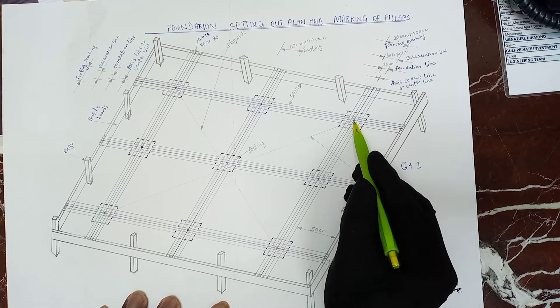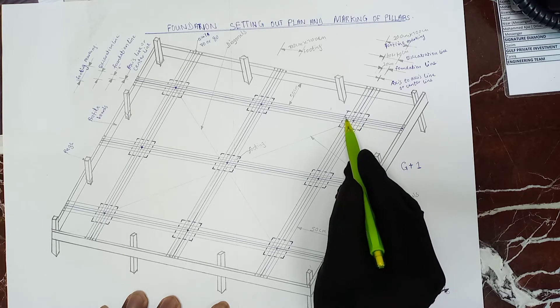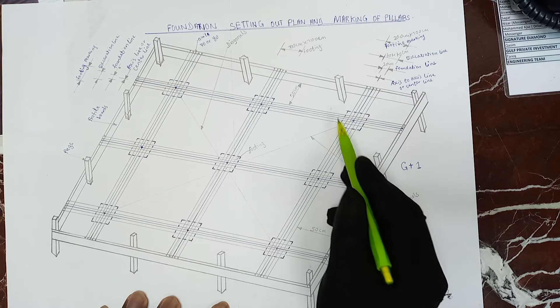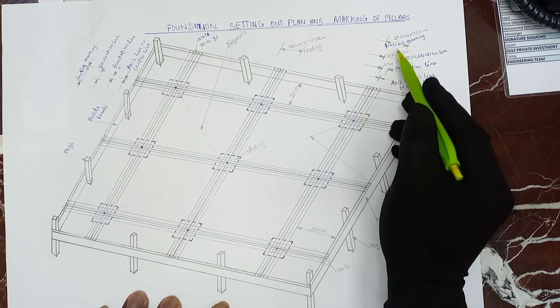So from the center, you mark 50 centimeters away from this side, and again from this side 50 centimeters, and the same on this side. So 50, 50, 50, and 50 — which is one meter all square, which is 100 centimeters.